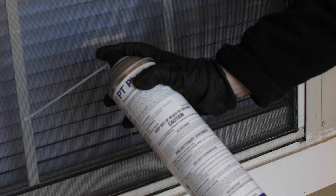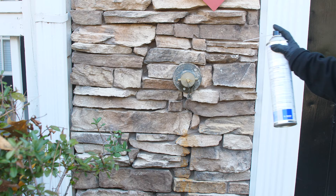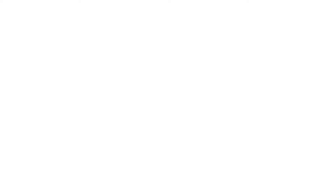Phantom should be used in conjunction with other products labeled for bedbugs for total control. Outdoors, it can be used in the cracks and crevices where pests may enter the home, including around utility pipes, where wires enter the home, and in eaves and attics.